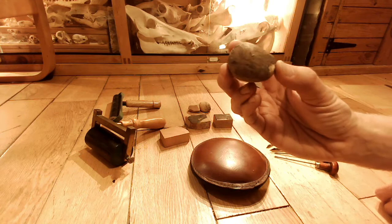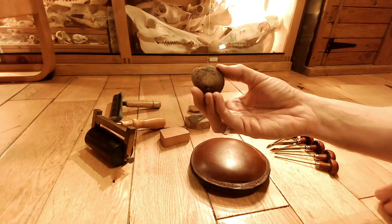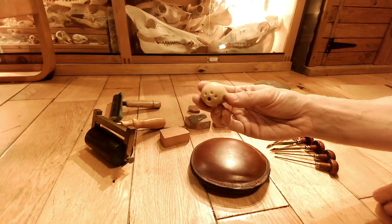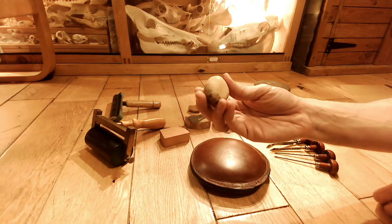Another thing I thought you could use are these things called tagua nuts. Here's one in its kind of natural state. This is what they look like when you first buy them, and then you can sand them all down like this and you get this really kind of smooth effect. It's woody but very, very smooth and it feels almost like plastic.